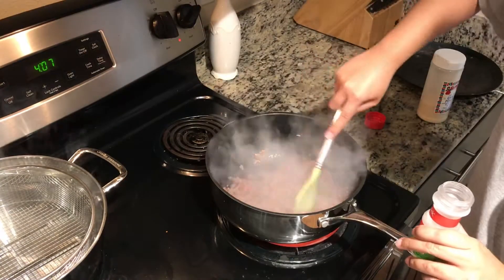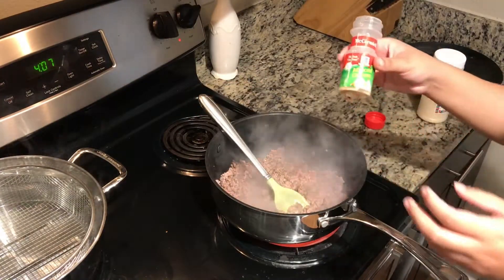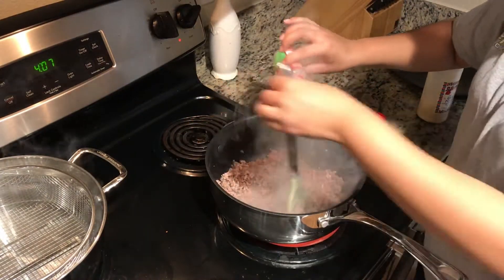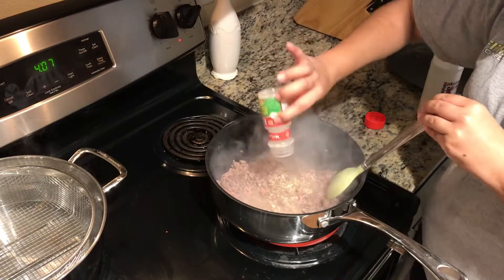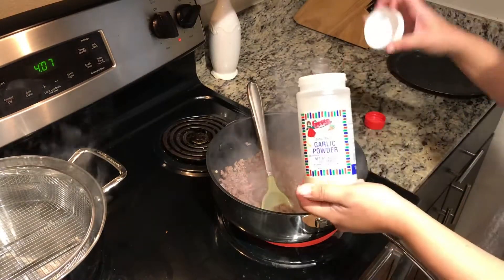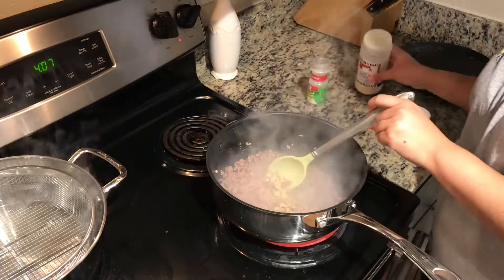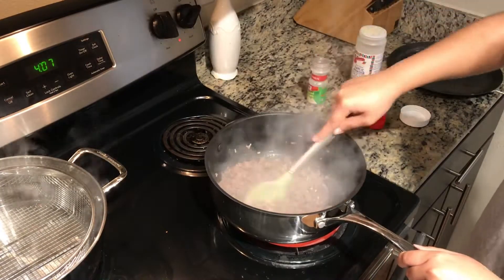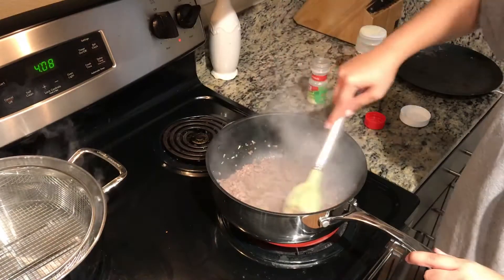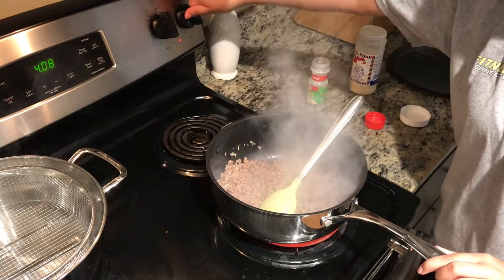I'm going to add the minced onion. You can see it's cooking pretty fast. I'm going to add this whole thing — it's probably about a tablespoon. Then about a tablespoon of garlic powder. I've cooked this so many times that I kind of just wing it — I know how much to put in. I'm going to let that cook a little more, and now I'm going to bring down the heat to medium-high so it doesn't burn.